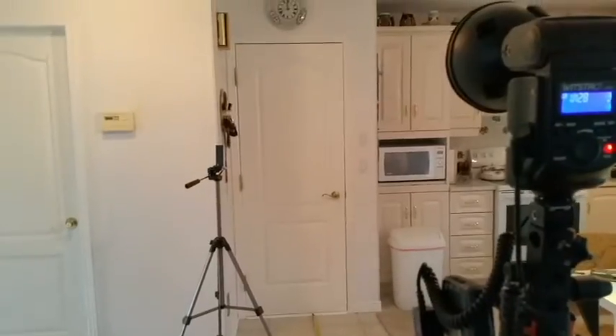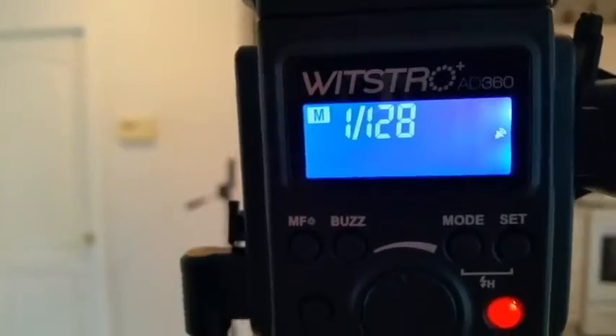Here's the quick setup. The light is a Wistro AD360 and I've got the power pack. Let me show you the measurements.